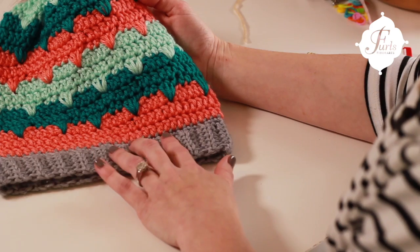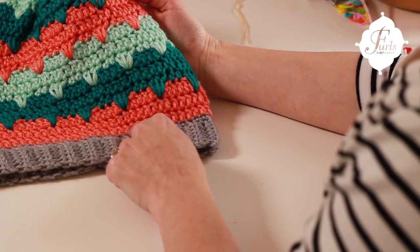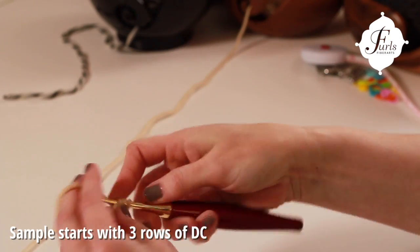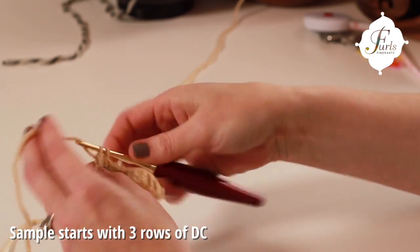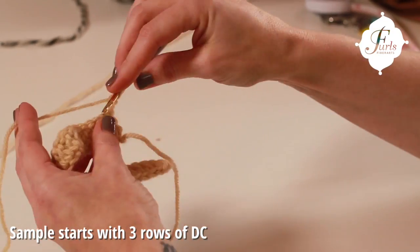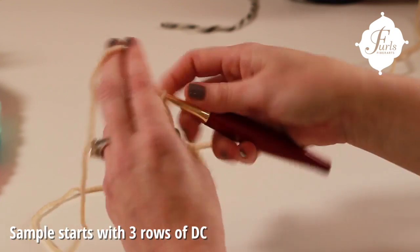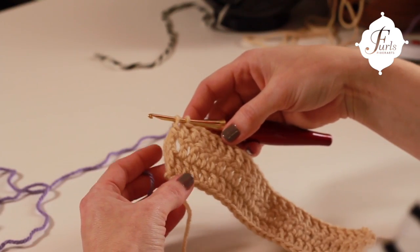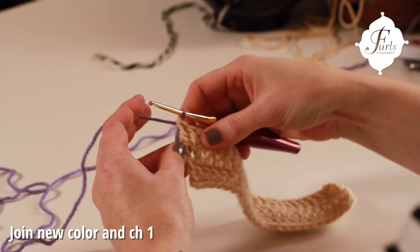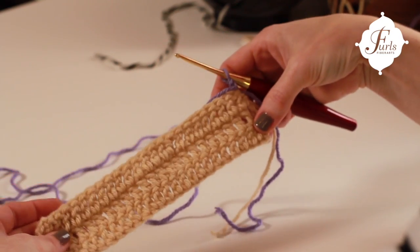We're going to start out by doing a sample stitch that's going to take us through the progression of the rows on this hat. We'll be doing a row three times of double crochet and then we'll go into our specialty stitch. We've finished our three rows of double crochet, and now we're ready to join our next color to start our spike stitch pattern. I'm going to chain up one before turning my work and then we're going to start our pattern.